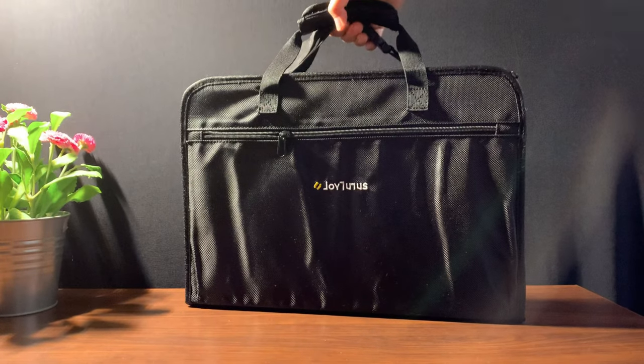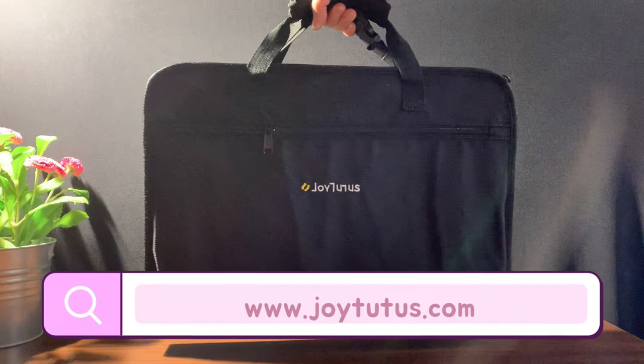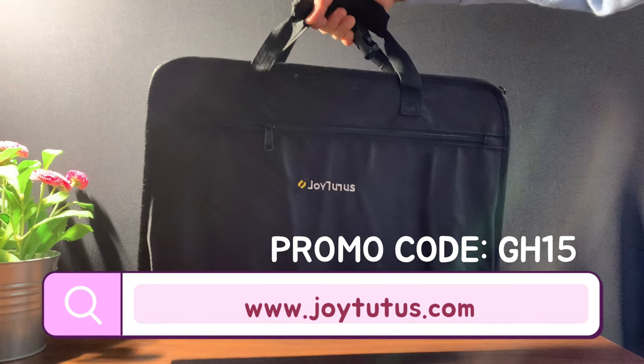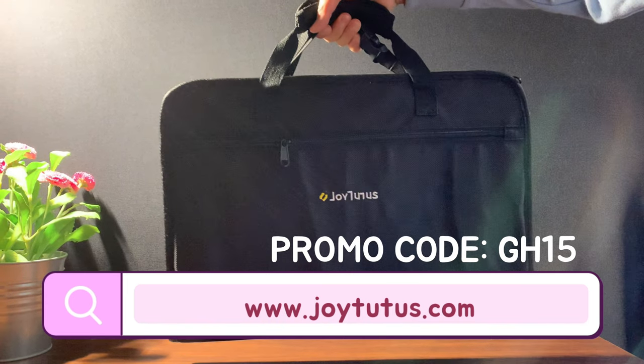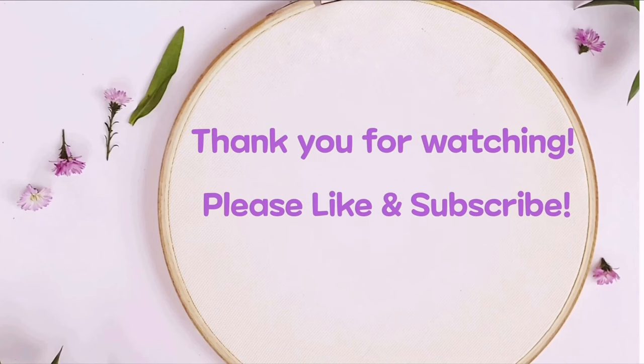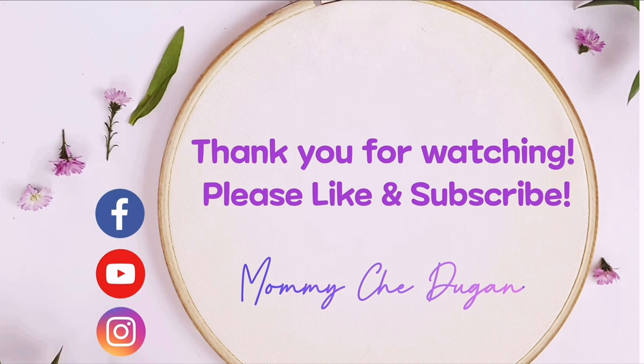This is the car laptop storage bag. If you'd like to shop, please visit www.joytutus.com and type in the promo code GH15 to get a 15% off discount. Thank you for watching!